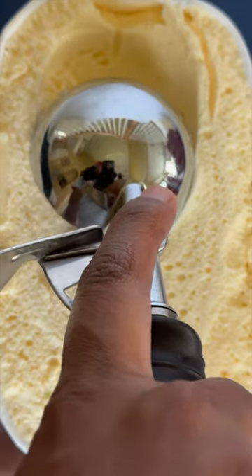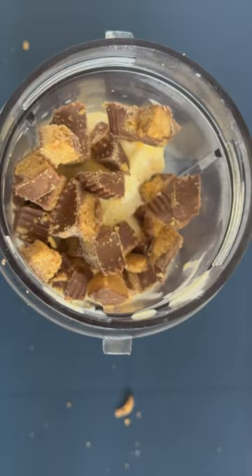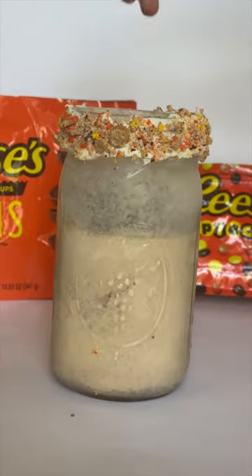Reese's milkshake. Scoop some ice cream, add some milk, put some Reese's chunks, put some Reese's pieces, blend it — chunks of Reese's pieces.